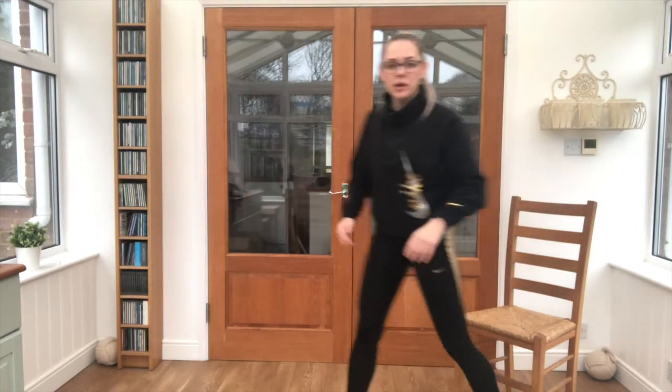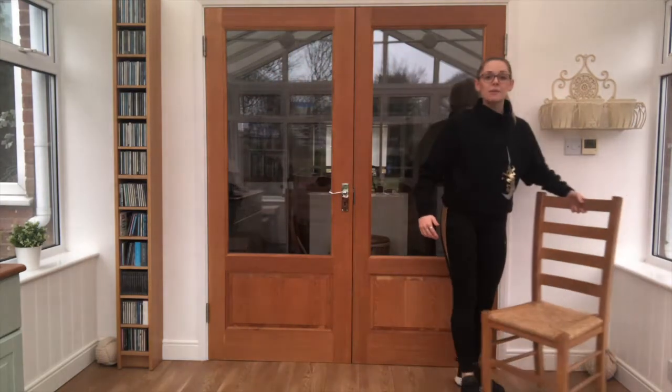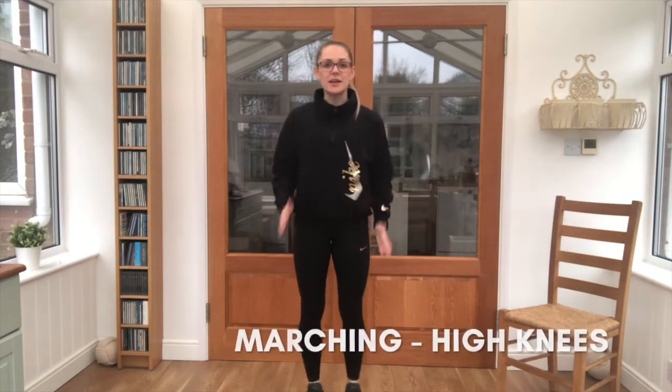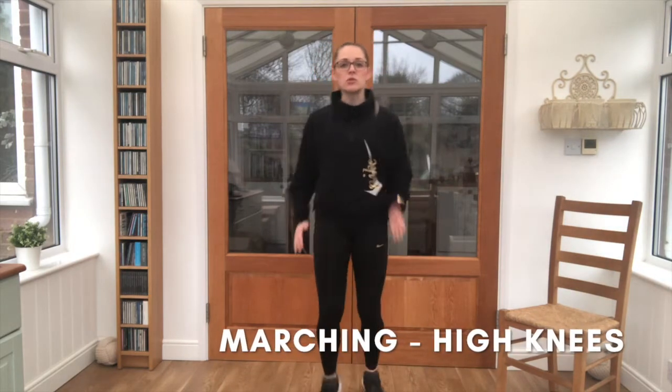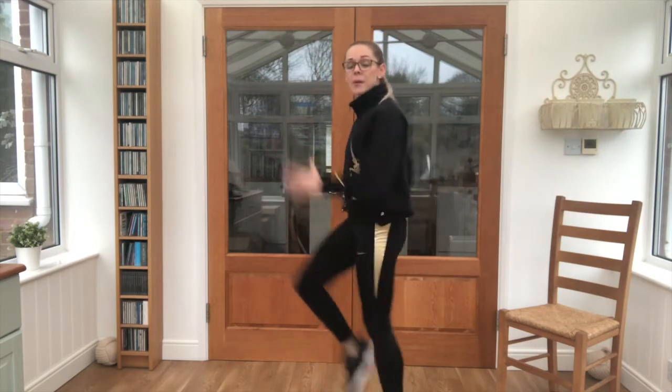Take 10 seconds, you can break — grab a good drink if you need it. Pop the chair just to one side, make sure you've got enough space. Next exercise — keep those arms moving and we're just going for a nice simple march on the spot.